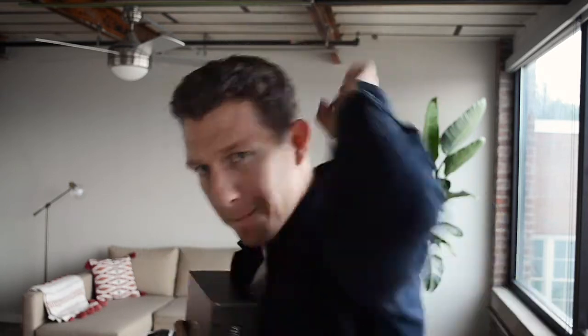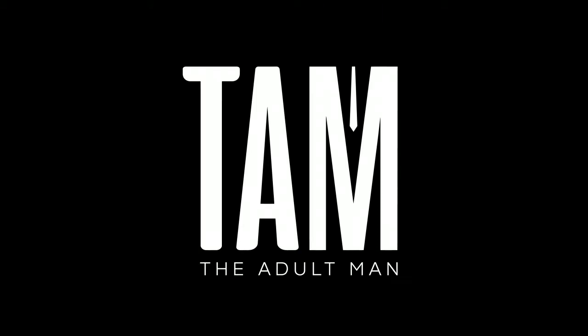Welcome to the Adult Man, guys. My name is William and today we're taking a look at the Gentleman's Box standard subscription. As you can see there's a perfect seal right here, so we're going to take our first look together. Without further ado, let's see what the Gentleman's Box delivers.